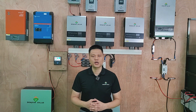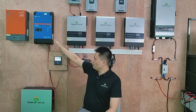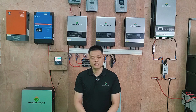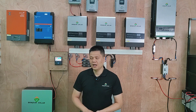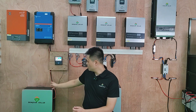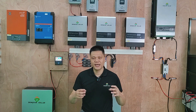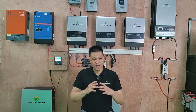Hello, this is Leo from Bonjour Solar. Today I'm going to show you the connection between the Victron inverter, the Victron Color Control, and the solar lithium battery. I will answer two questions: first, how to connect the wiring between the Victron inverter, the Color Control, and the lithium battery; and second, how we can verify that the communication between the inverter, the Color Control, and the lithium battery BMS is successful.